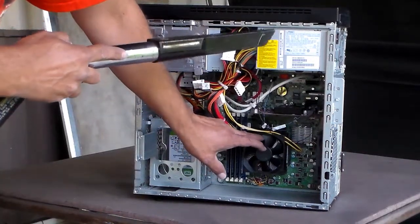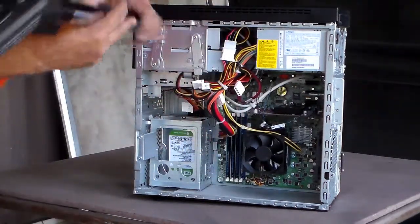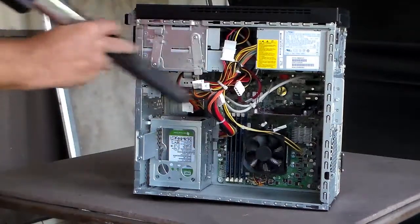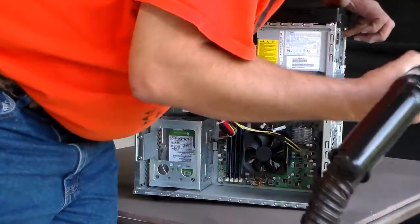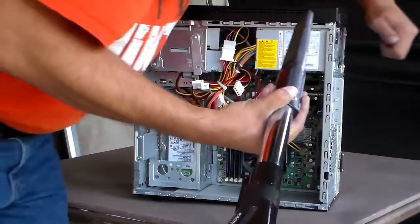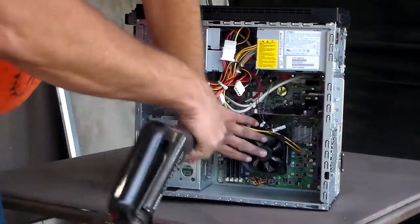It was very dusty a little while ago — I started doing this before I did the video. You should have seen it before. Get in there real good. And your power supply — you need to hold that fan too. Whew, boy, this is pretty bad off.